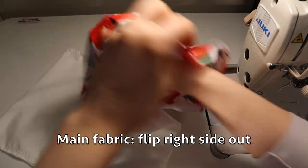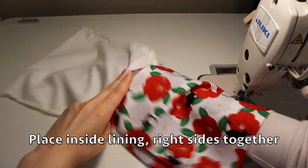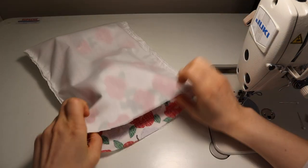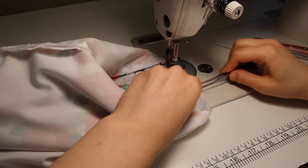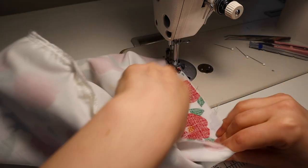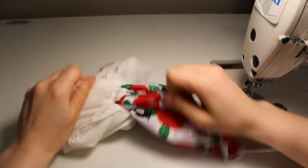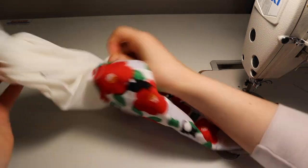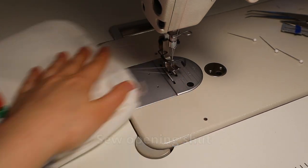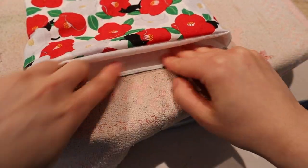Once you've done both sides, you flip it right side out and place that inside the lining. To make the sewing of the channel easier, iron the edges at the top.